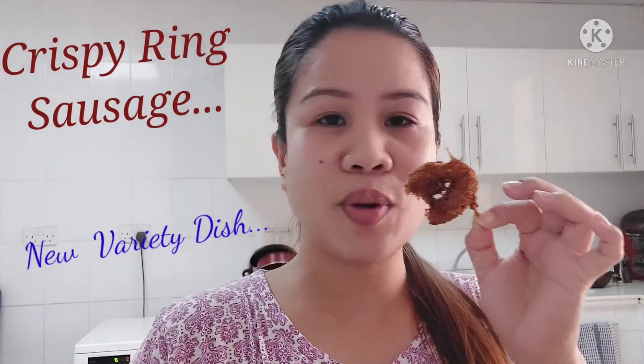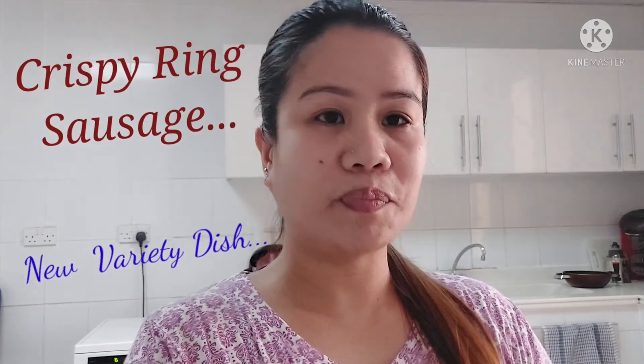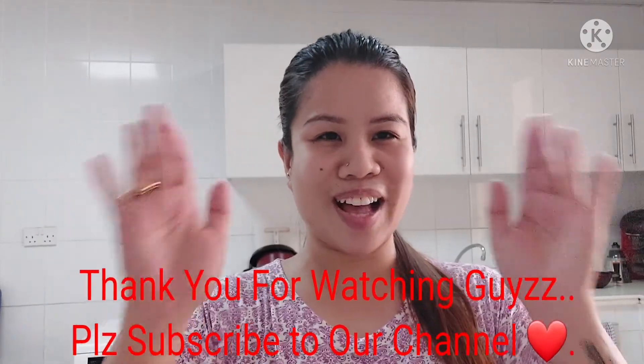So what else are you waiting for? Make it also — it's very nice. I hope you like our video today. Please don't forget to share, like, and subscribe to our channel, and don't forget to click the notification bell so that you'll be notified of our next video. Please give us comments on which videos we should do and we'll try to do it for you guys. See you again next time — love you all, bye!